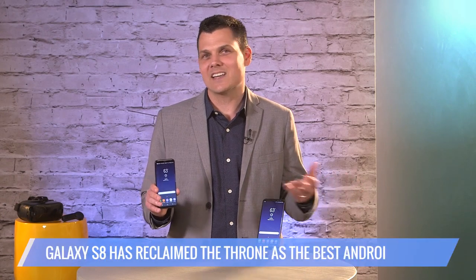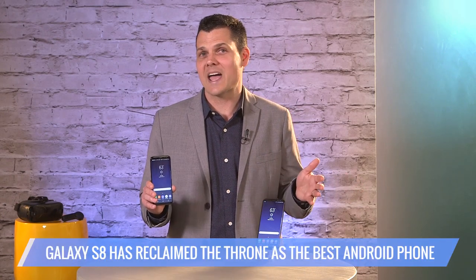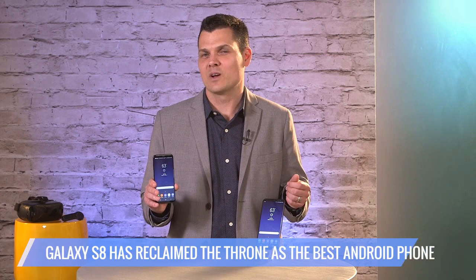Despite a few drawbacks, the Galaxy S8 has reclaimed the throne as the best Android phone, with its exquisite design, superior display, and top-notch performance. Once you pick it up, you won't want to put it down. For Tom's Guide, this is Mark Spoonhallen.